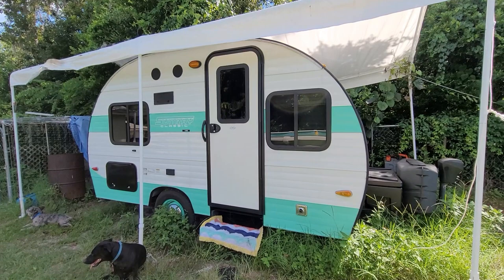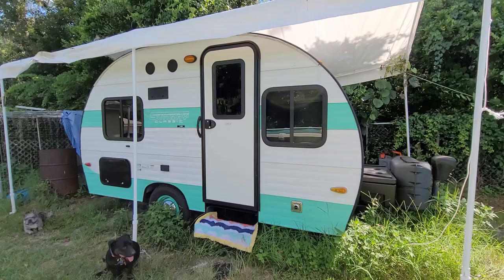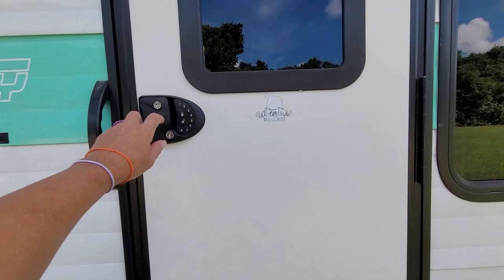That gives you a little bit more room inside, I guess. Let's go inside.